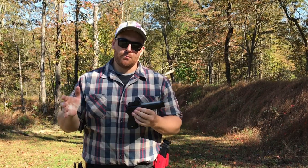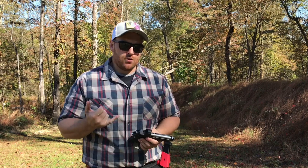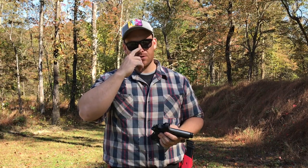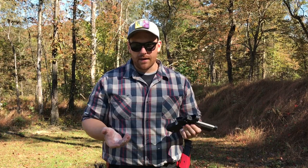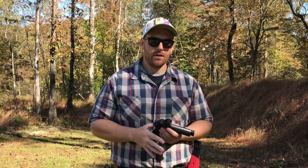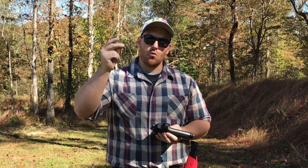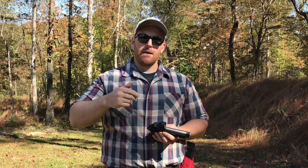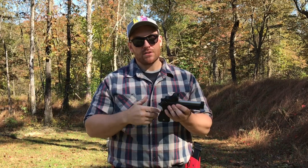Putting the red dot on it just takes this pistol from a fun, sweet gun to have to being a legitimate viable unit - a whole other ballpark. It shows because I won my first match with it after zeroing it and putting a hundred rounds through it. I shot the match the next day, won carry optics. There were 37 carry optic shooters and I got seventh overall out of 130.